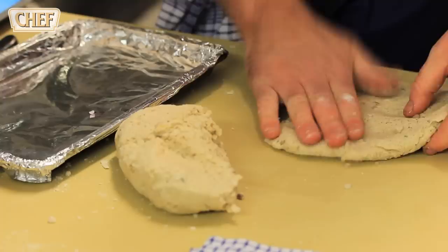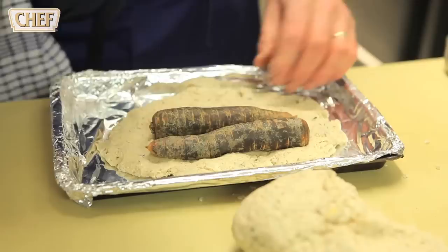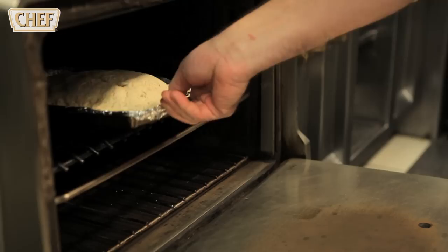So we've got our salt paste and what it does is it really concentrates the flavour of the carrots. We've done this with kohlrabi, celeriac, turnips. The most important thing is to make sure there are no holes and it is all sealed perfectly. That will go in the oven at 200 degrees for about an hour and a half to two hours.